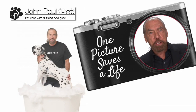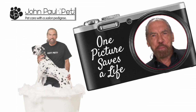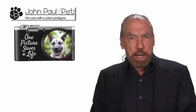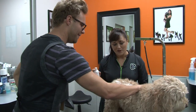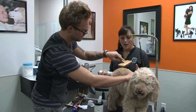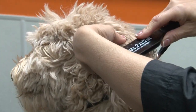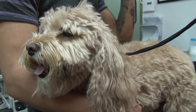One picture definitely saves a life. I'm John Paul DeGioria, the JP in John Paul Pet. And I'm here to introduce you to a groomer who's going to show you how to save a life. By the time you're done, you'll find out how to be an incredible groomer — to give this pet that opportunity to look their best so they can have a home too. So let me introduce you to Donna, who's a groomer who will take it from here. Donna?